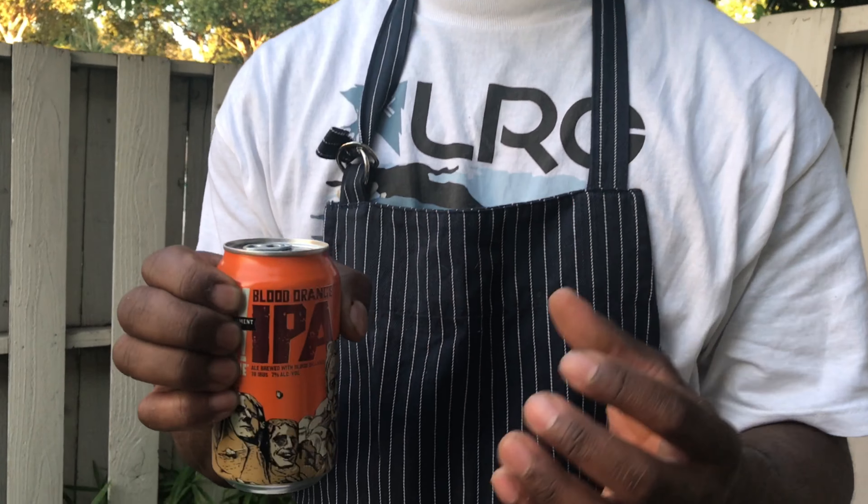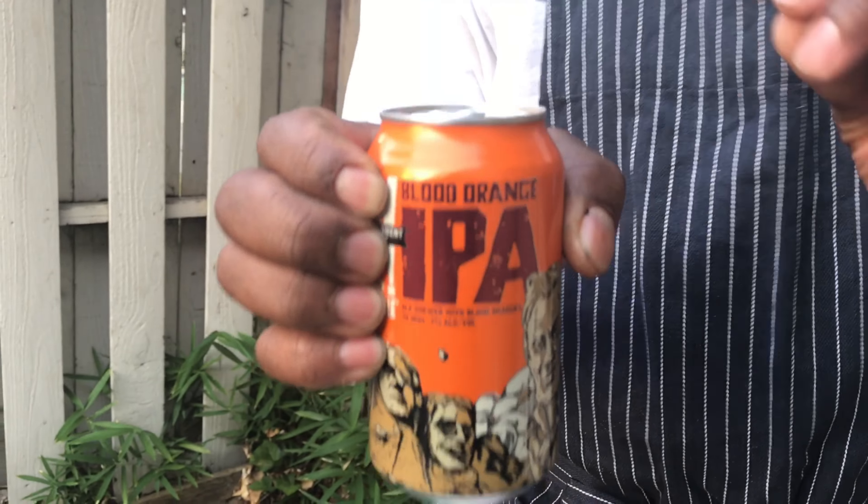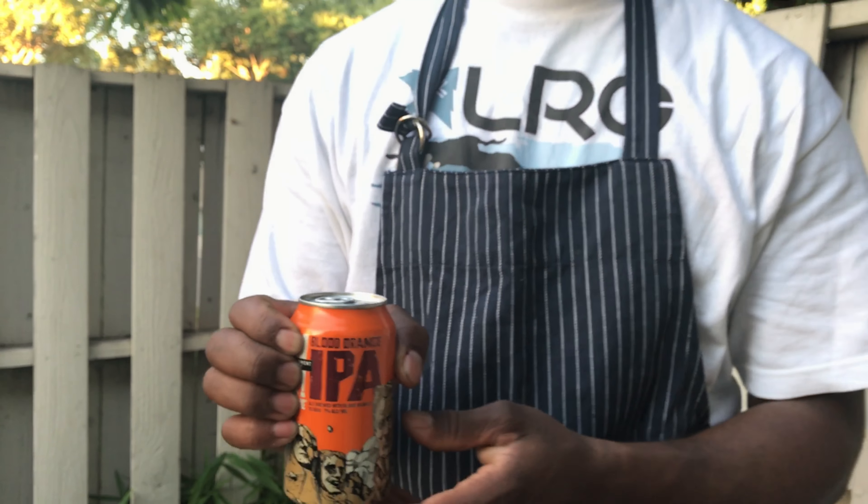Now for this recipe, we're going to use a Blood Orange IPA. The reason why I chose this particular beer is because of the subtle citrus notes in the beer. It's going to fumigate and allow the chicken to have a beautiful light citrus flavor. Some people say what kind of beer you use doesn't matter, but we like to have a little extra something for our chicken. Blood Orange IPA — it's going to be great.